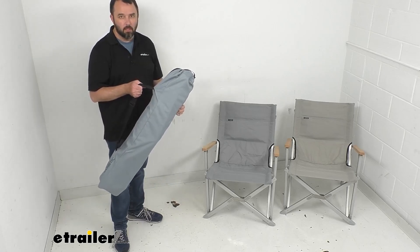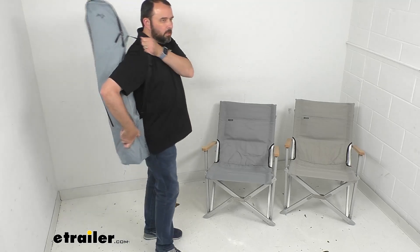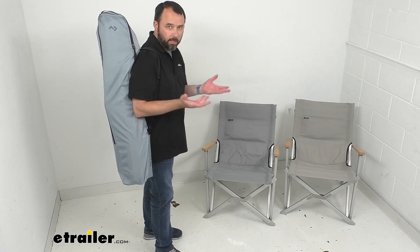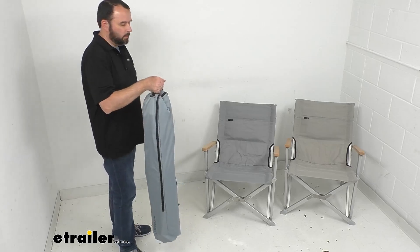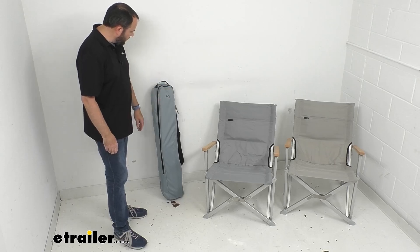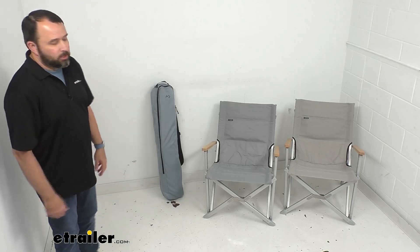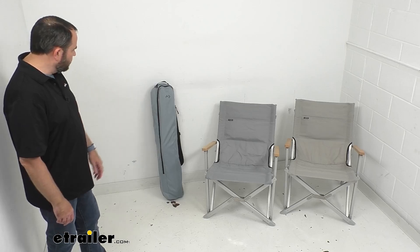The carry case is made of the same material as the chair fabric. It has a shoulder strap to make it easy to transport while you're carrying other things, and also a top strap which gives you another carry option — or you can use it to hang the chair in your garage for storage. These are very easy to transport, easy to store, and they come with a nice attractive color-matching bag.